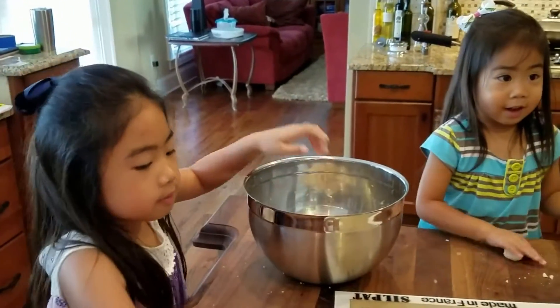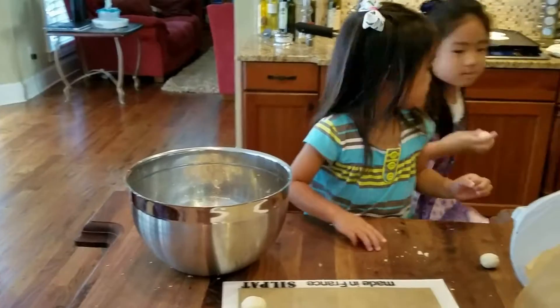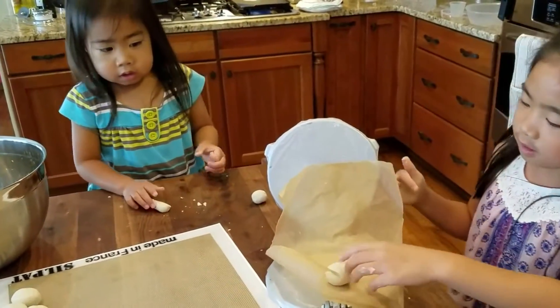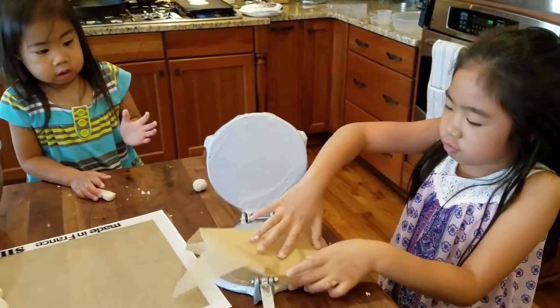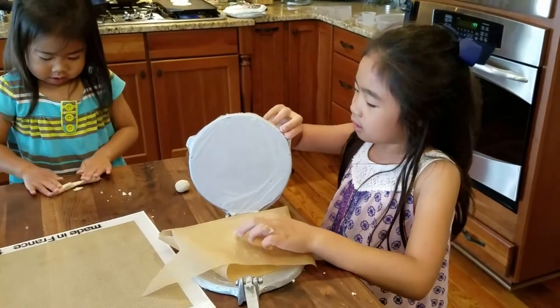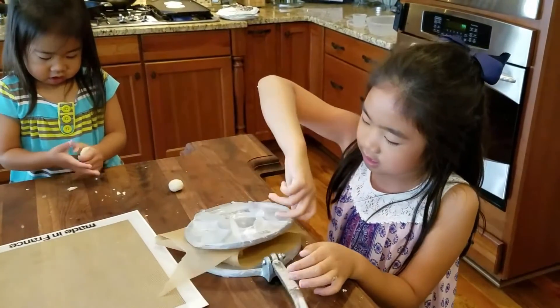And we also have to roll those balls. This is how to use a tortilla press: put a ball down and flip the sheet over. Now hold it by the side.